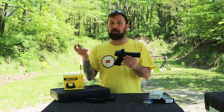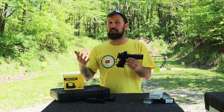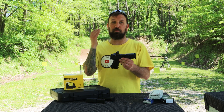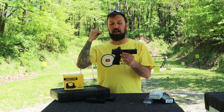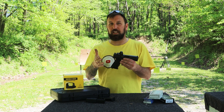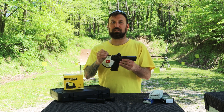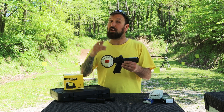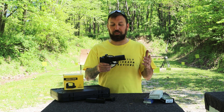When we ordered it, Walther sent us the plate, so that all comes with it. Last time we brought this out we weren't able to use the red dot because it hadn't come in yet, but now it's come in, we mounted it, we've got it on there. I did a little bit of sighting at the house, so we've got it kind of zeroed, and then we're gonna take it out to the range and see how we do.